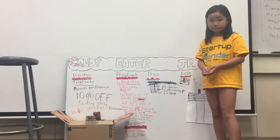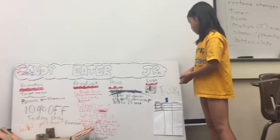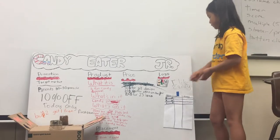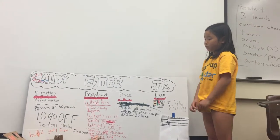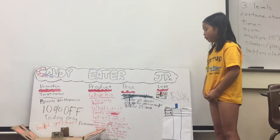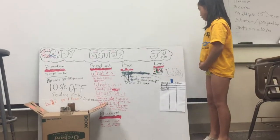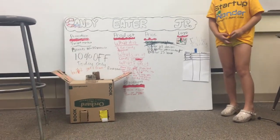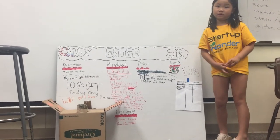My logo is basically a witch and Santa Claus near each other, so it could be used for Halloween or Christmas. Like Halloween, you can put any type of candy you want. But for Christmas, you can put candy canes in each slot — there are different types of mini candy canes and big candy canes.